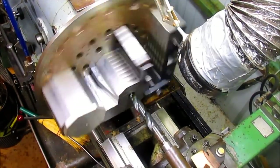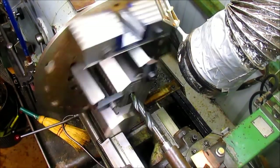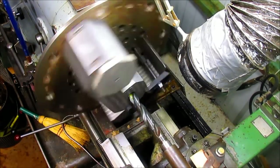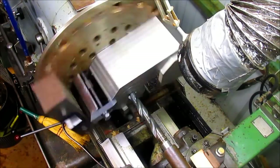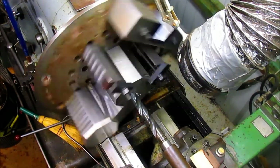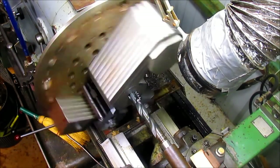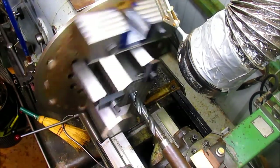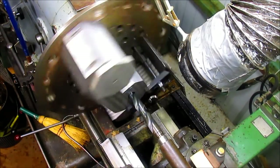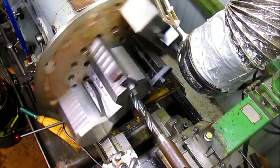All right, that's better. Now let's get this thing spinning in the right direction and let's start cranking. It looks like we're taking a good quarter inch out of this at one time.